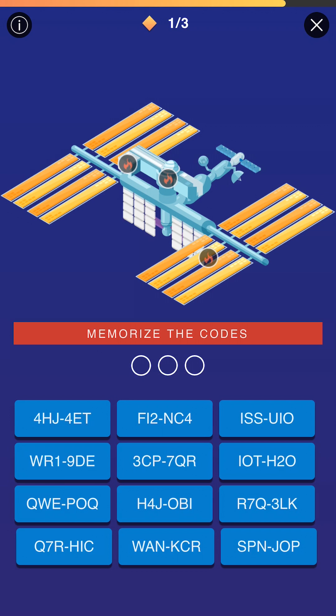There is the possibility — this doesn't happen very often — but there is the possibility that inside all of your codes to memorize, there is a duplicate. So it might say HIC twice. You might even have the potential to push a button two, three, or even four times. That doesn't happen very often; most of the time they're all separated out. But there is that potential and you should pay attention to it. Once you've memorized your sequence — HIC, WAN, R7Q — just go in there and push them as rapidly as you can.